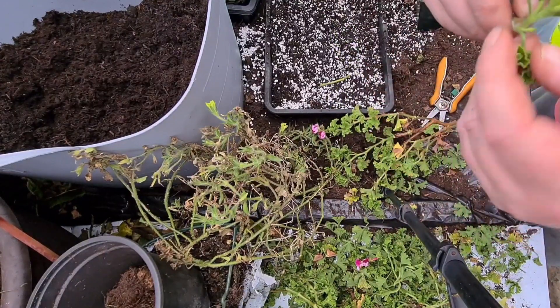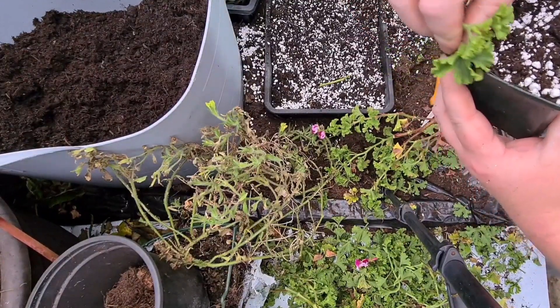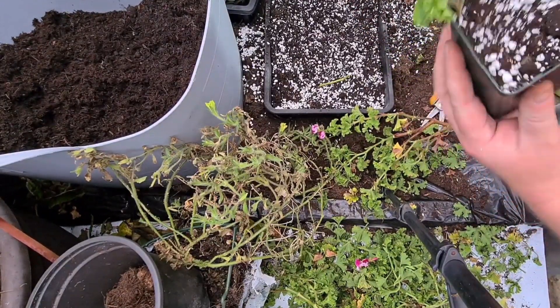Just make sure you don't have loads of leaves on top — just a couple. And then place it down the side like that. I've found these root a lot better down the side.